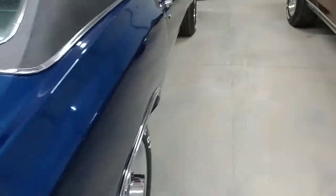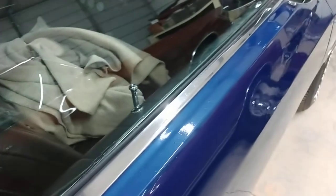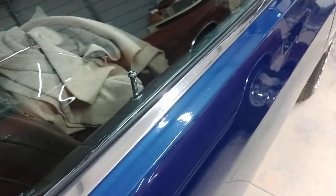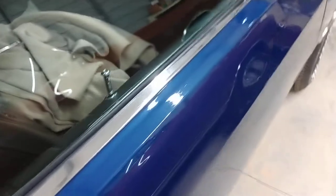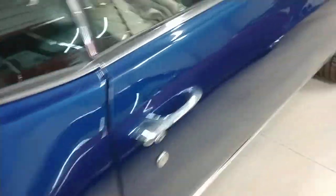I added this trim to a couple of cars. One car actually had it when I bought it, though I'm not sure if it came factory with it. Because this car is not a Custom — it looks the part, but it's not.